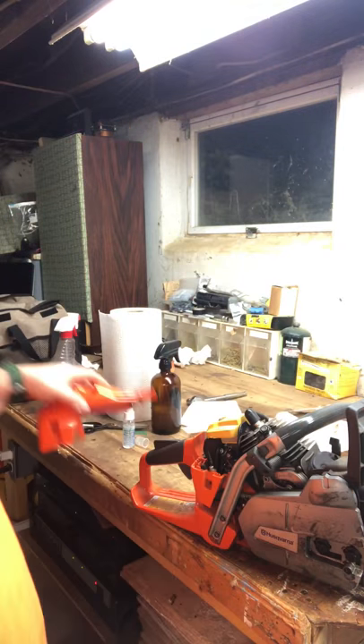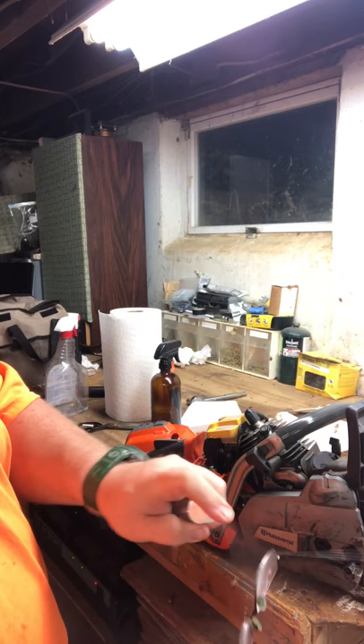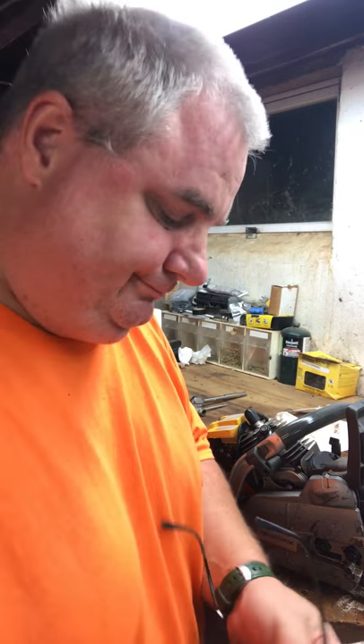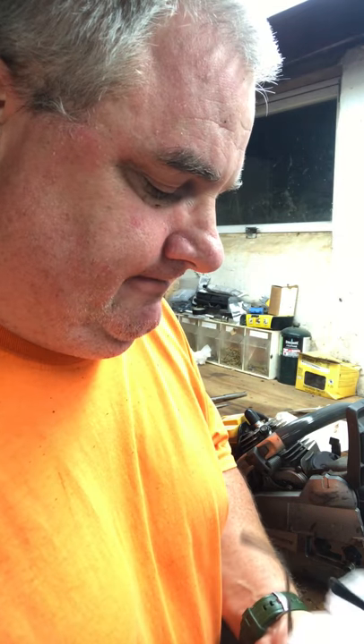Now we're just down to the last little bits of crud. Speaking of crud, I'm going to clean the spectacles of grease because it's everywhere. Everybody having a good time? Hopefully you're liking the video, hopefully it's somewhat entertaining to you. Wow, I can see now — nothing's all smudged.